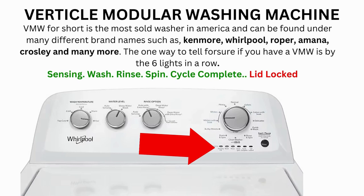Here's how to enter diagnostic mode to run the recalibration cycle on any brand of vertical modular washing machine.